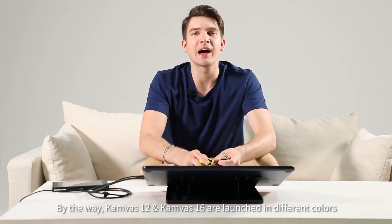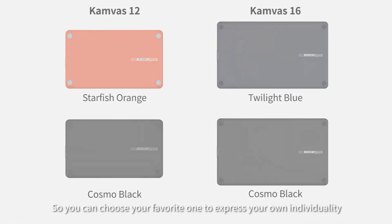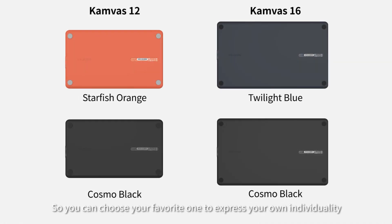By the way, Canvas 12 and Canvas 16 are launched in different colors, so you can choose your favorite one to express your own individuality.